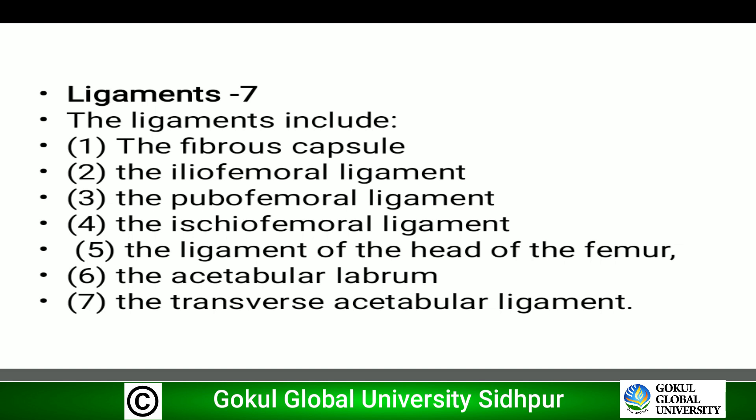Now we will discuss the ligaments. There are seven ligaments: first, the fibrous capsule; second, the iliofemoral ligament; third, the pubofemoral ligament; fourth, the ischiofemoral ligament; fifth, the ligament of the head of the femur; sixth, the acetabular labrum; and seventh, the transverse acetabular ligament.